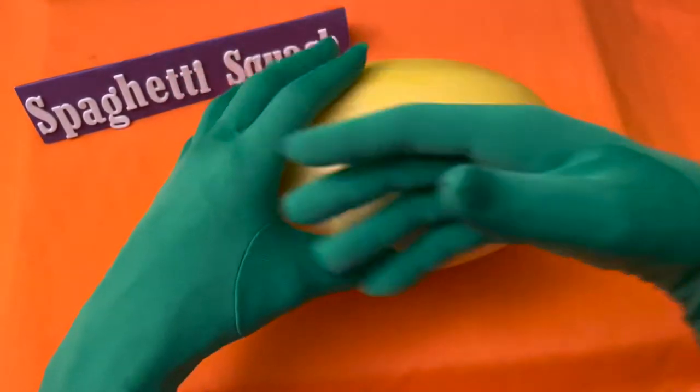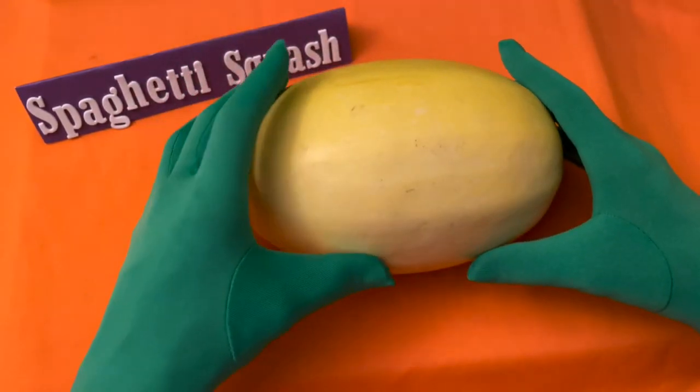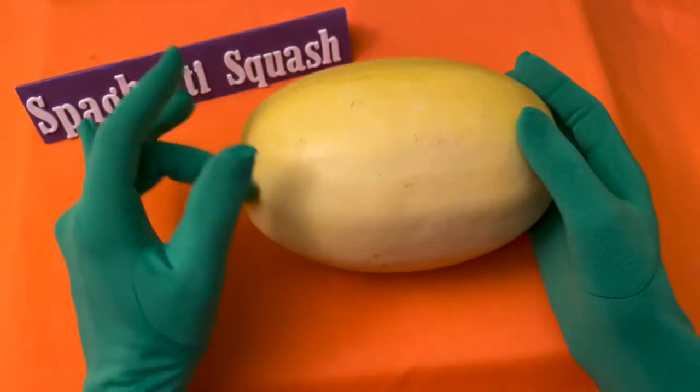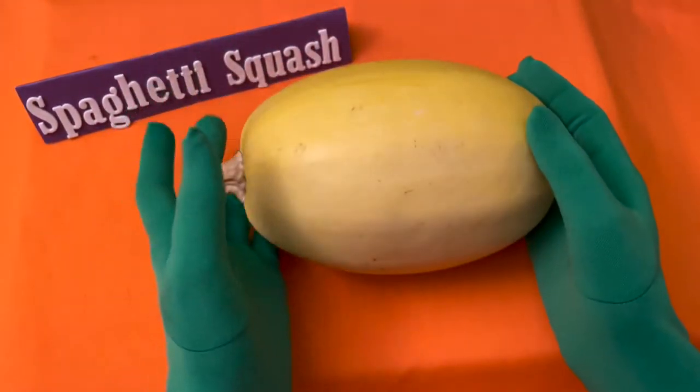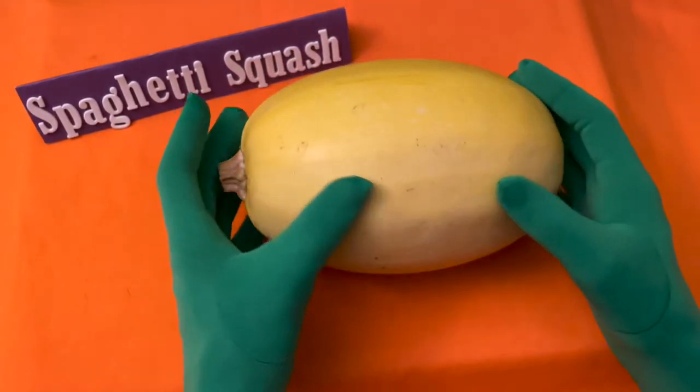Spaghetti squash, or winter squash, is an oval-shaped, bright yellow variety of squash — a non-starchy vegetable.